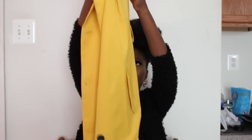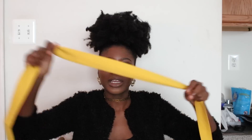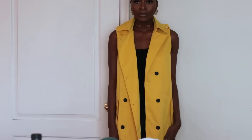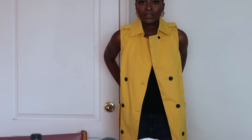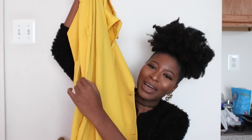Also from Make Me Chic, I got this bright yellow trench coat — I will definitely wear this in the fall. It is very, very long, ankle length, with black buttons. It also has a sash, but I don't think I'll ever wear the sash. It has slits on both sides at the bottom. There's something that looks like a pocket — I thought it wasn't a pocket, but I checked and it actually is a pocket!